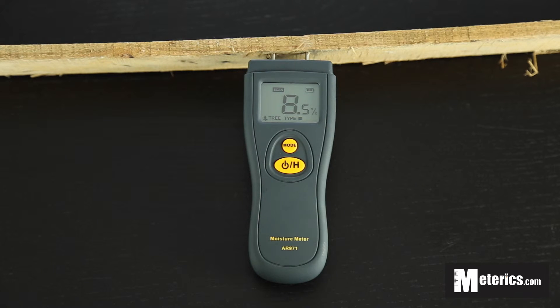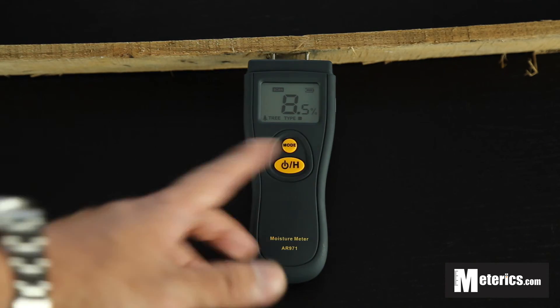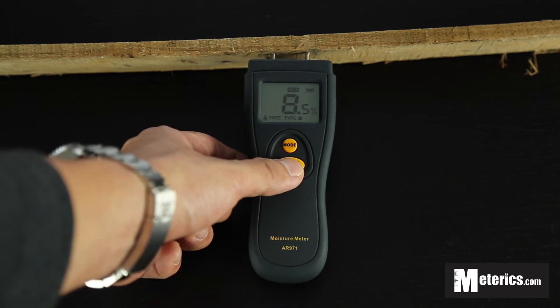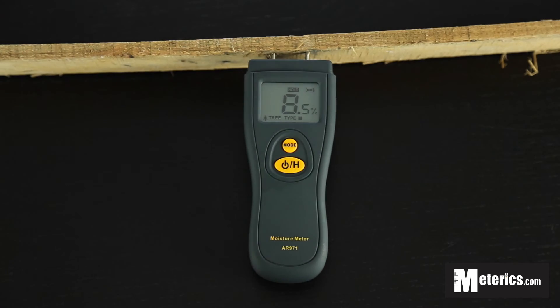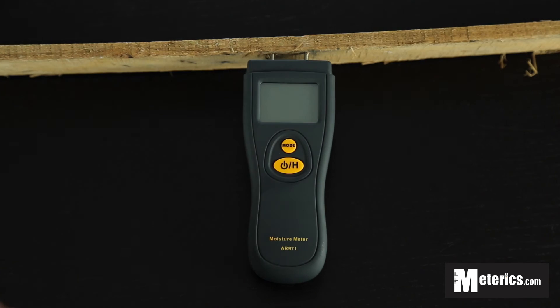Once you're done, you can use the hold function if the numbers are fluctuating. Press it once and it will switch to hold instead of scan, as you can see. To turn it off, just hold this button and you're good to go.